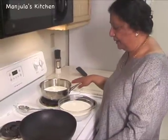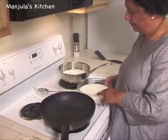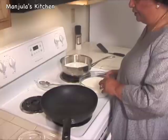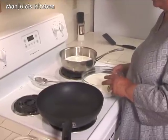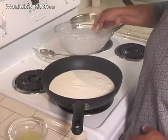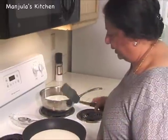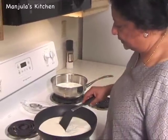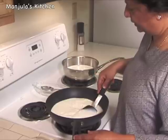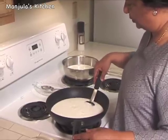While we are making the paneer, on the next burner we can start the other 4 cups of milk, which we have to boil until it reduces to about 1.5 to 2 cups. We need to boil on medium high and occasionally stir the milk so it does not burn. The milk has to keep boiling until it reaches about 2 cups.